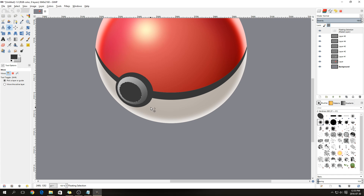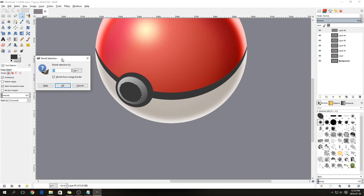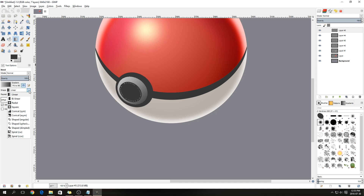Anchor the layer. Then select the shape, go to Select > Shrink, and shrink it down by only 5. We're going to color that — change the gradient back to Radial, select not quite from the top but just a bit down, and drag to the furthest end to create a round sphere-like shading effect.